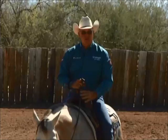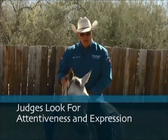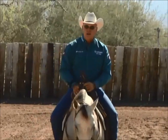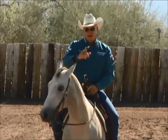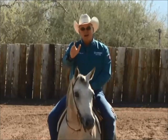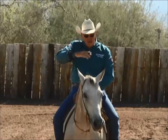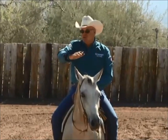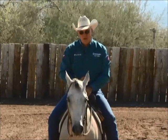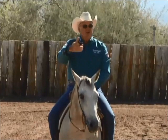Another thing the judges look for is that horse's attentiveness on the cow. Today's cattle are different than when I started cutting — these cattle run, and the best thing you can have your horse doing is running and stopping straight with the cow. All that play and that horse kind of moving sideways with that cow really doesn't cut it today. So what we want to do is get that horse to go straight, stop straight, turn straight. But we want to have expression on the cow.